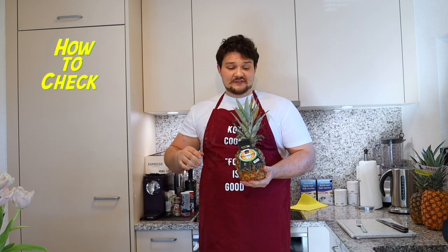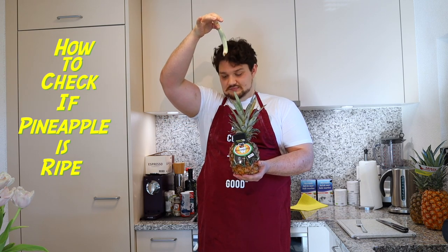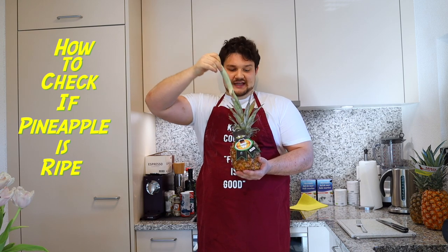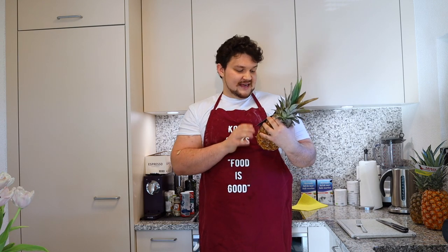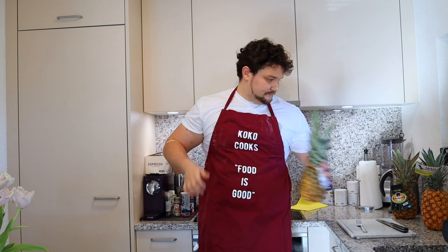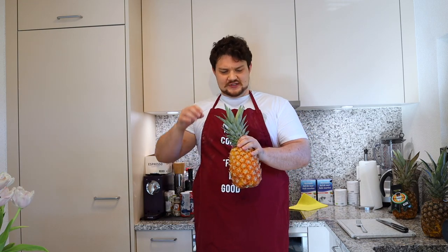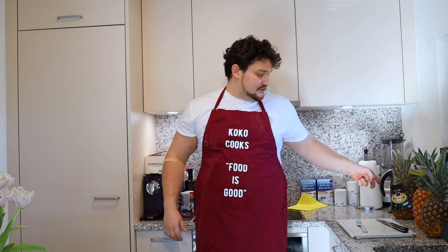First thing, I want to show you how to see if a pineapple is ready to eat or not. You take a leaf from the top — if it detaches easily, it's good to eat. This one is very good, from Costa Rica, extra sweet. This one also from Costa Rica, good enough. And then the third one from Dominican Republic — very good as well.